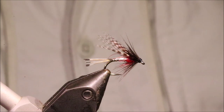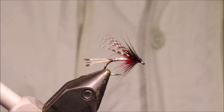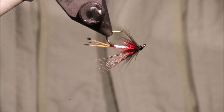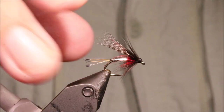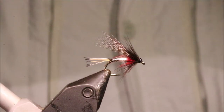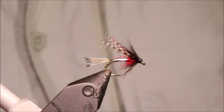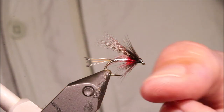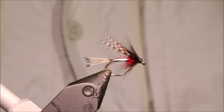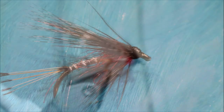There you go — that's the Peter Ross. As I say, it's a kind of love it or hate it pattern, but it does catch fish. It's fairly simple — you look at it in this size and smaller and it's quite clearly a lot of duck fly or a midge pattern; a bit bigger it might be a fry pattern. So I hope that was useful, I hope you enjoyed it. If you did, please remember to give me a thumbs up below and subscribe to the channel. Tight lines guys, bye!